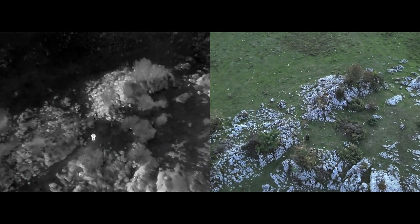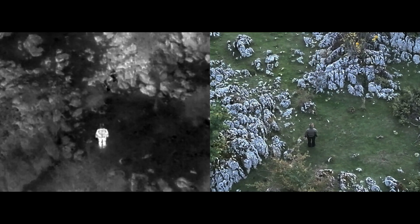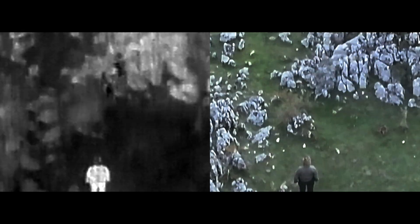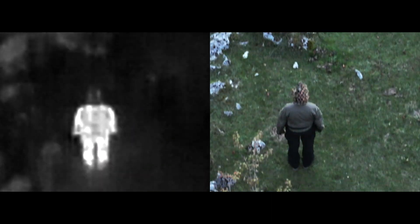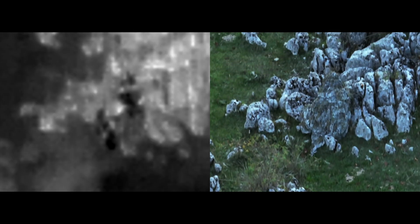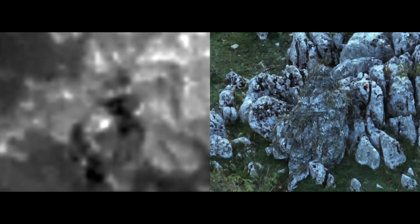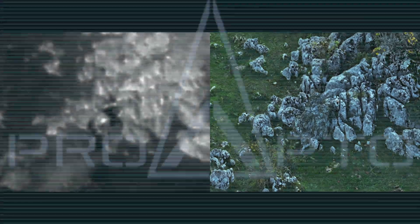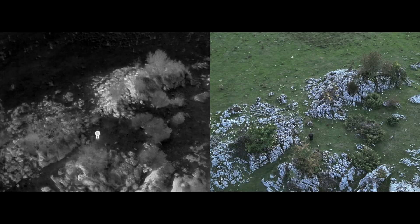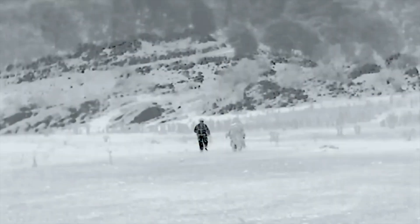Here we can observe how the same suit performs in a mountain environment. It can be appreciated how the EC pattern seamlessly blends among rocky formations. It is also noticeable how the ProApto thermal camouflage tunes the operator's thermal signature according to the surrounding nature. As previously observed in urban environments, also in mountain areas it is obvious there is a remarkable difference in comparison with standard military clothing.